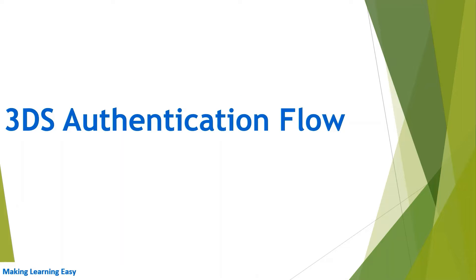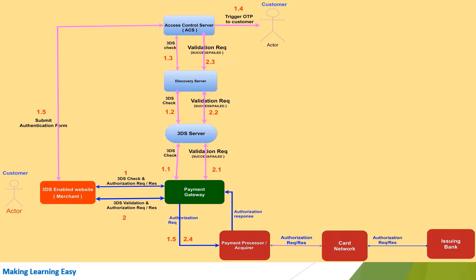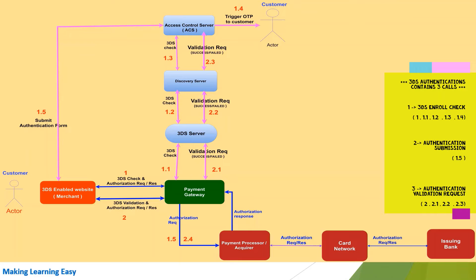Now let's see the 3DS authentication flow — how the process works. I have drawn a diagram showing the 3DS authentication process. The red box on the left represents the merchant application or website. When the customer submits payment details using a credit card, the website triggers Step 1 — it sends the 3DS check and authorization request to the payment gateway. The payment gateway then forwards the request to the 3DS server (Step 1.1), which in turn forwards the request to the Directory Server maintained by the card network (Step 1.2).